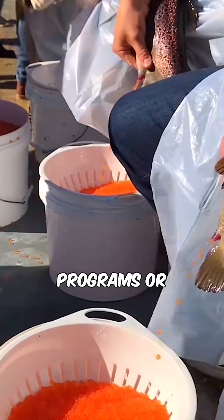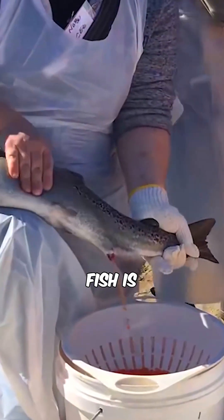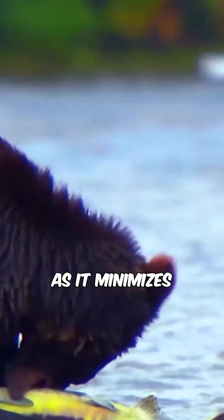In conservation programs or scientific research involving endangered species, extracting eggs from live fish is still necessary, as it minimizes the impact on the overall salmon population.